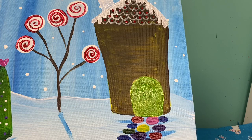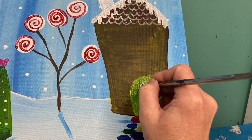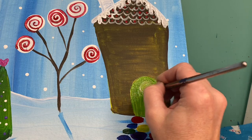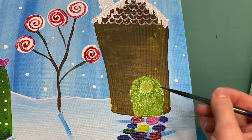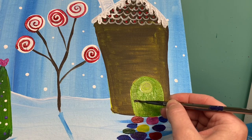I can add a small window — maybe a heart, maybe a circle. I'm going to make mine a small peppermint window, and a little doorknob.